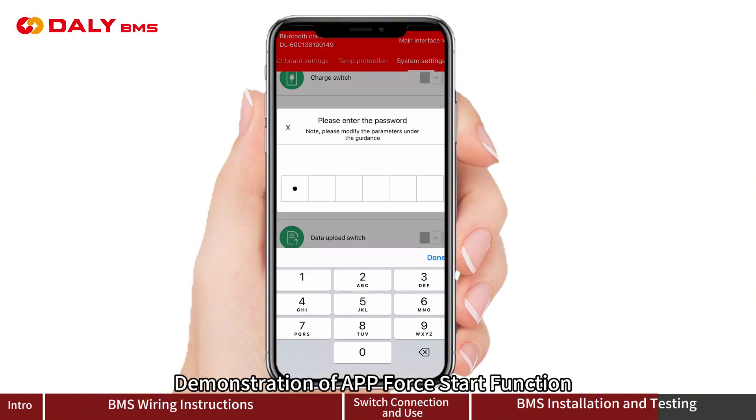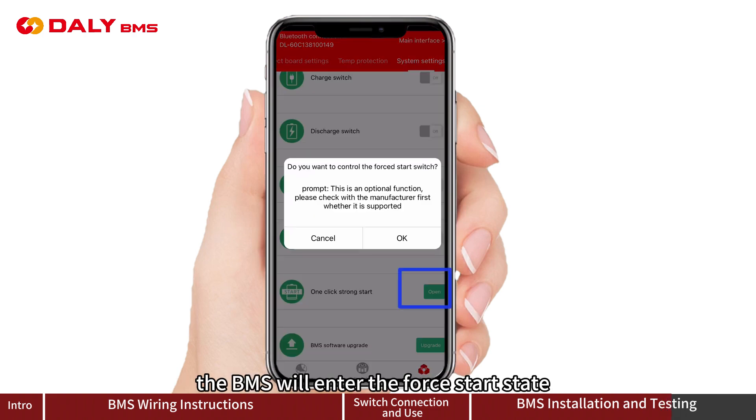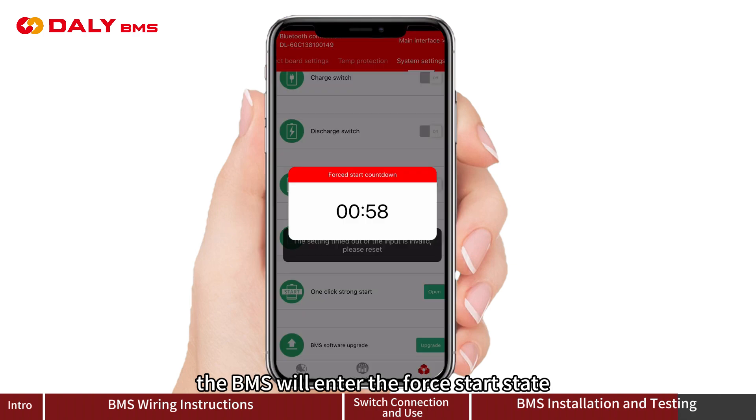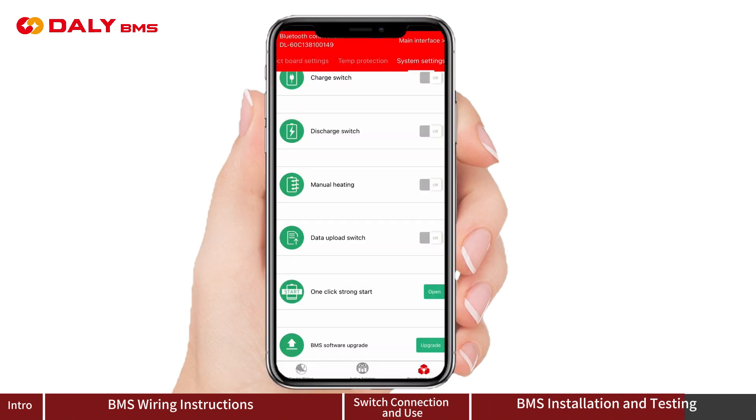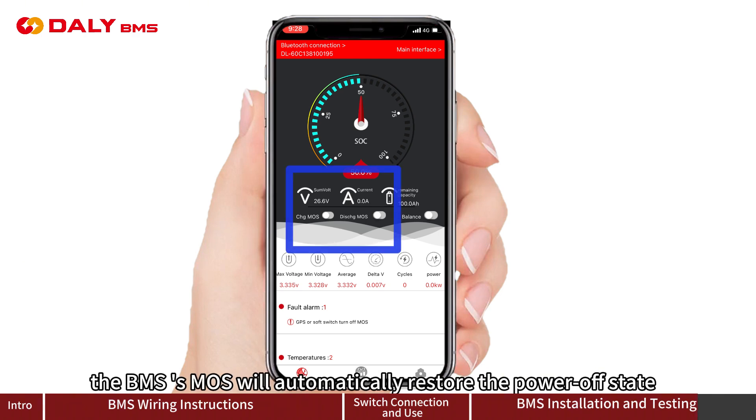Demonstration of the app for-start function: Tap the one-key start button in the app. The BMS will enter the for-start state. If the engine does not start successfully within 16 seconds, the BMS will automatically restore to the power-off state.